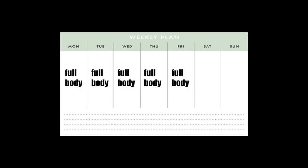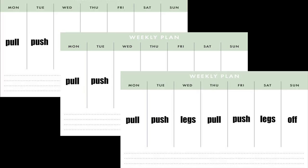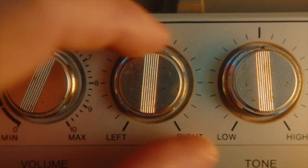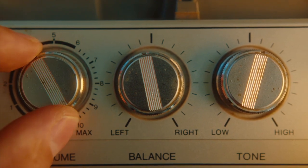I believe that once per week frequency like the old bro split is far from optimal. Your options for frequency are usually full body training done daily or five times a week, an alternating upper-lower split done once or twice per week, and a push-pull-leg split done once or twice per week. I believe that a twice per week push-pull-leg split is optimal for building muscle. It allows for adequate recovery time between sessions for a target group, you can keep intensity really high while keeping volume relatively low, and it's really time efficient.